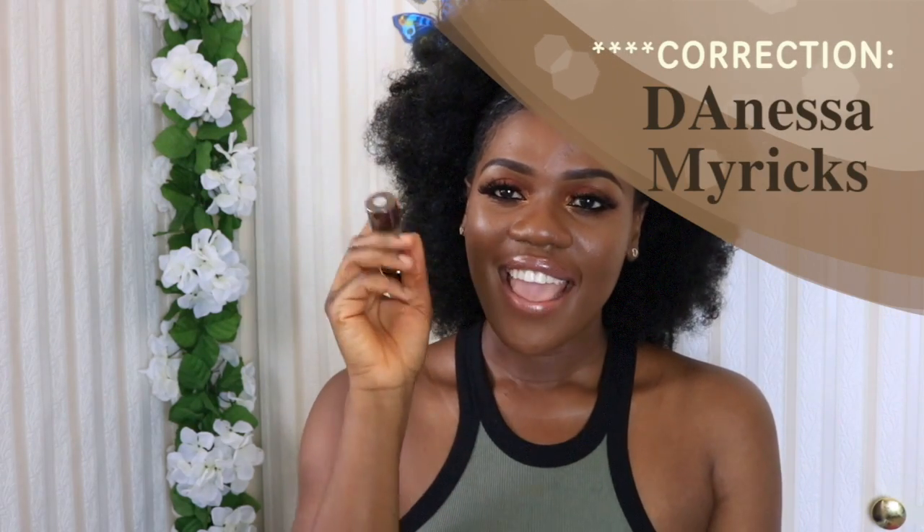Hi guys, welcome back to my channel. Today I'm going to be doing a demo and a little review on the Dianisa Marix Vision Cream Cover Foundation in the shade W06. I think it fits me very well. I'm going to talk a little bit about this foundation and include a demo showing how I apply it — kind of like a first impression video. So let's get into it.